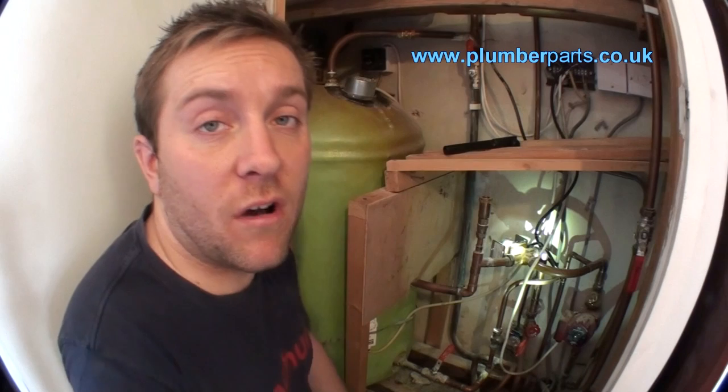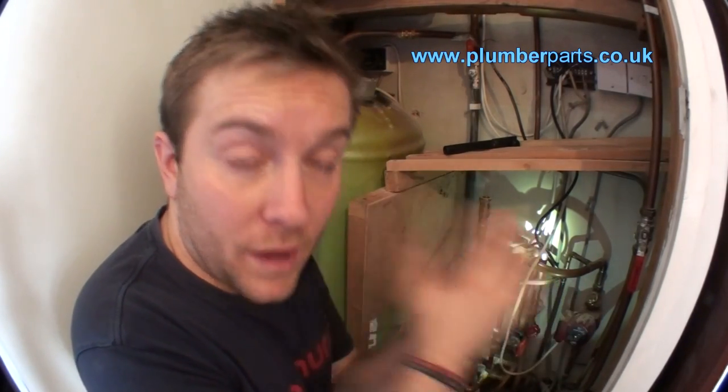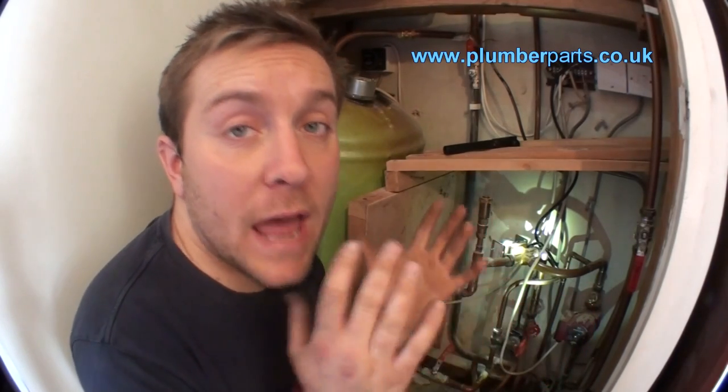I hope you found this video somewhat informative and it opens your eyes a little bit more to how 3-port valves work, where they are on the system, and why they're so important for diverting heat to certain areas according to the thermostats calling for heat. If you want any more advice or information, go to our website at plumberparts.co.uk, message us on YouTube, or get hold of us through the website. Hope to see you again — thanks very much, bye.